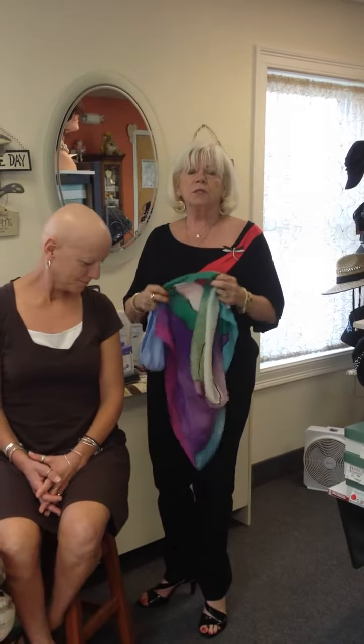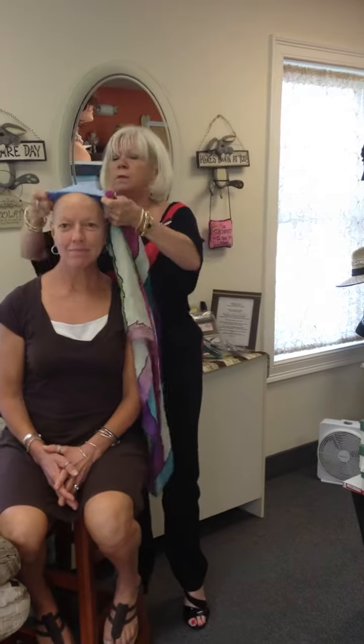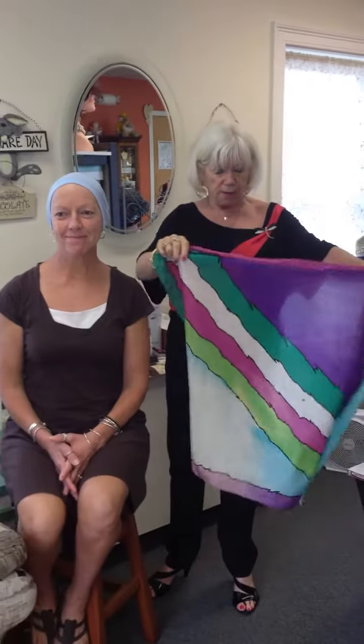Keep in mind that silk scarves will not stay on the head without any hair, nor will they stay on with hair — they tend to slide. So the first thing to do is put a little cotton cap on, and that will be the barrier between the head and the scarf.